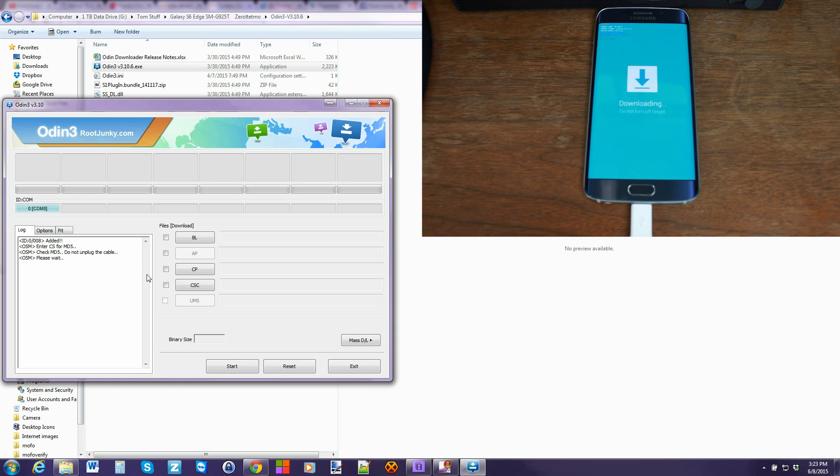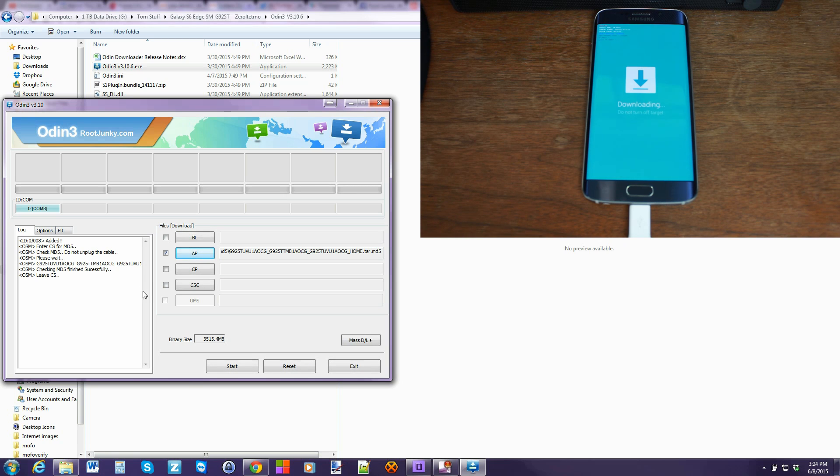This is going to make sure that you have a good download of your file, which is awesome. We're going to wait for this to finish — it can take a little while to run. Alright guys, it is completed. It took about three minutes for it to do the check. It should say finished, successful, and you're ready to rock. From here, all you've got to do is go ahead and hit the Start button and let's get this unbrick/restore rolling on the Samsung Galaxy S6 Edge.